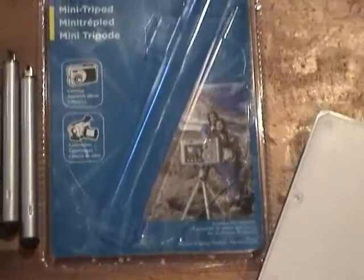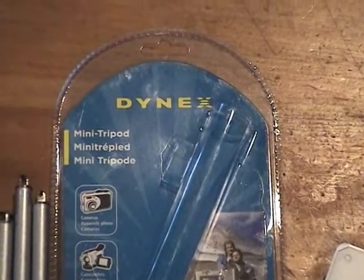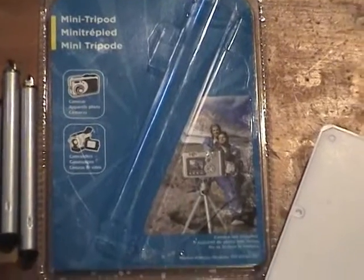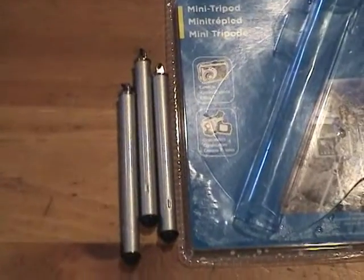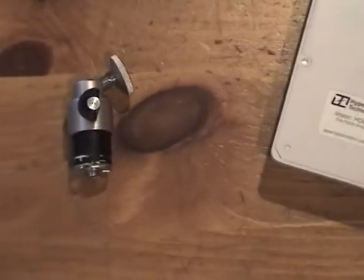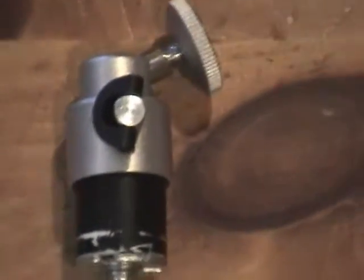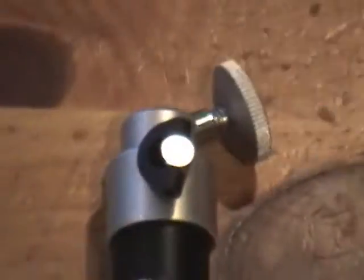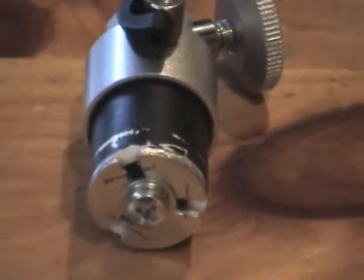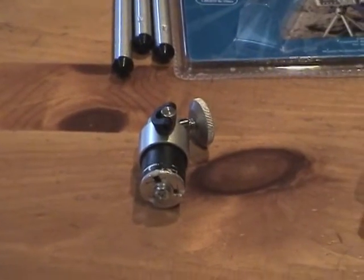I picked up what they call a mini tripod from Dynex, used for mounting small digital cameras. It comes with three legs. I took it apart and mounted a piece of half-inch PVC pipe into it. I'm able to screw in this little end cap, which holds it very tightly.